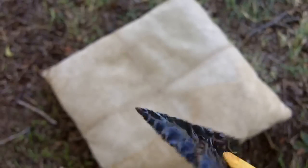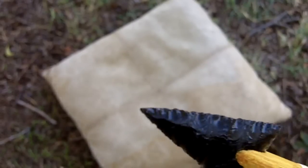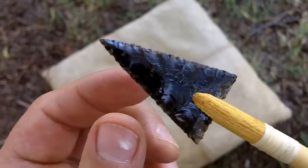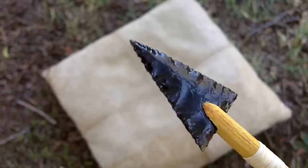That point is on there straight. I just wanted to illustrate that and show you how I align the points.